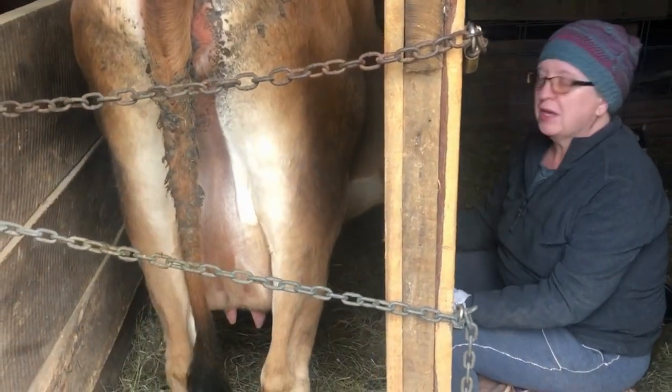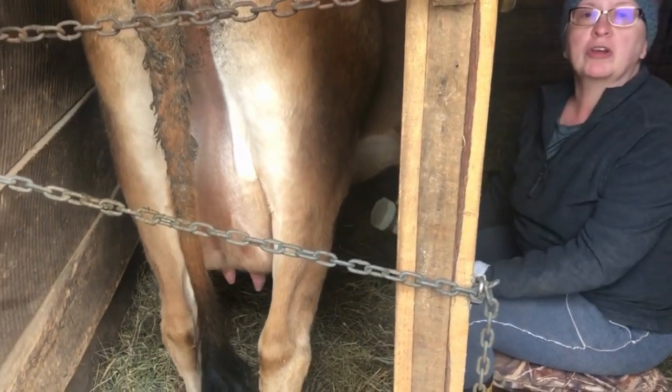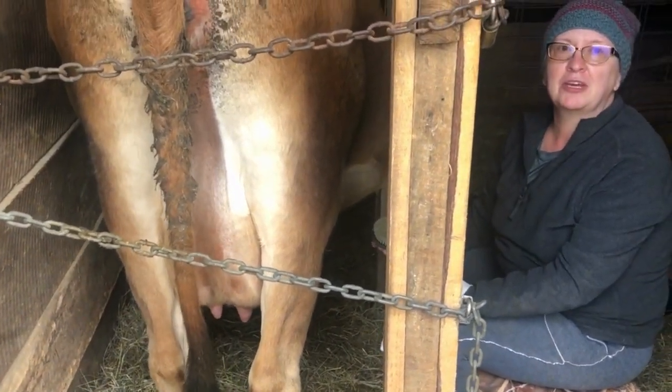Hi, I'm Rhonda. This is Buttercup. We want to talk to you today, just walk you through the steps of hand milking your cow.